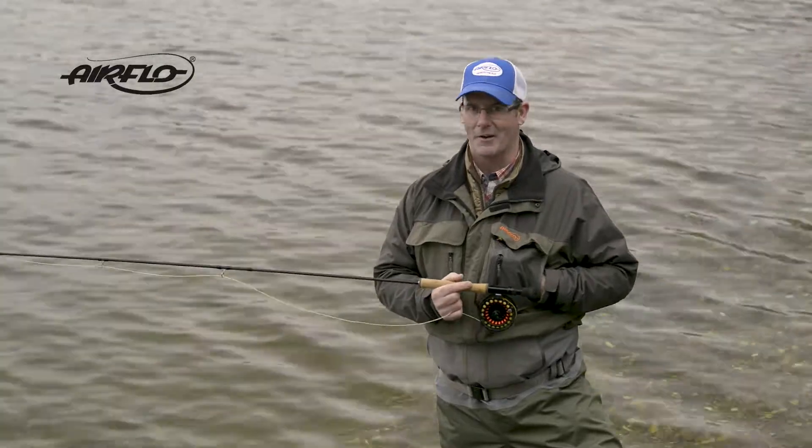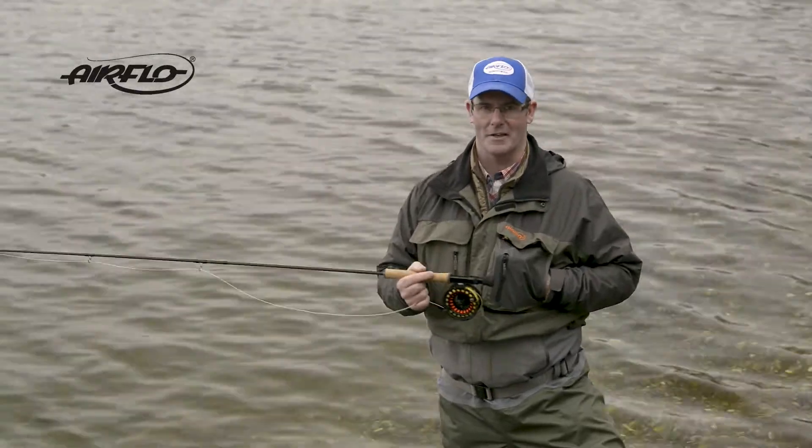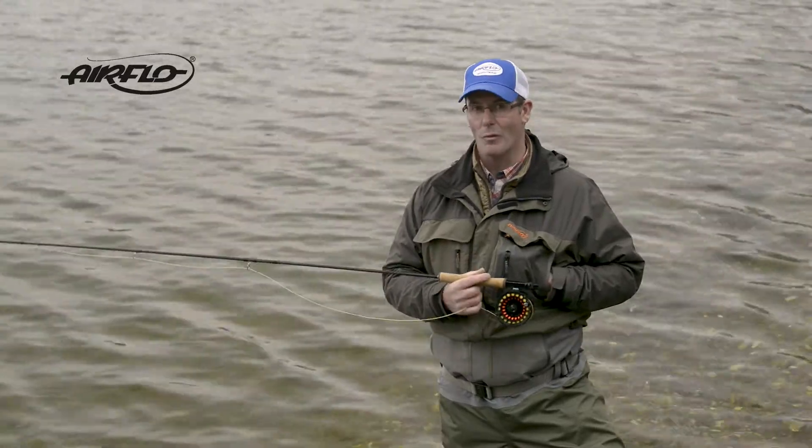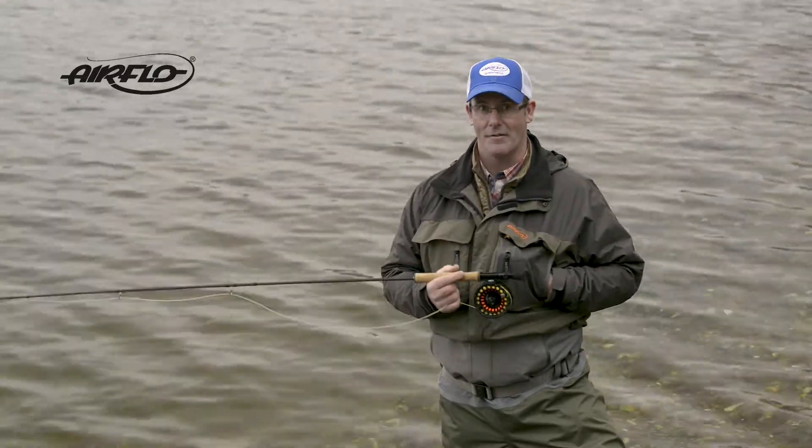Throughout the course of the fishing season, you're going to encounter a wide variety of weather conditions, so it's really important that you get a versatile fly line that can handle a wide range of fly sizes and different fishing techniques.